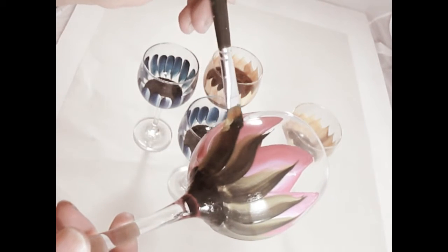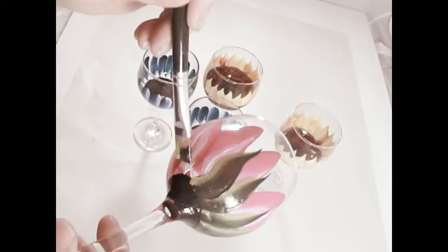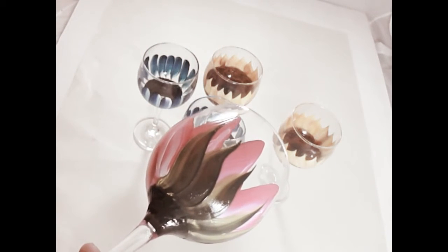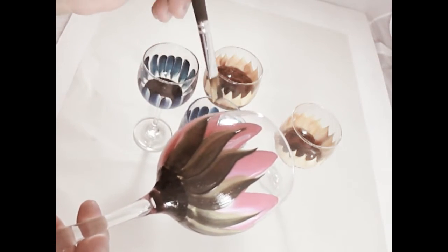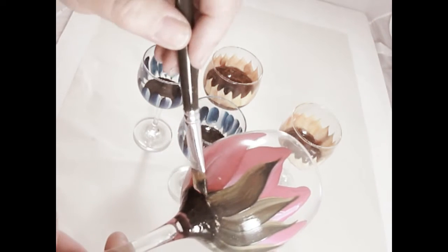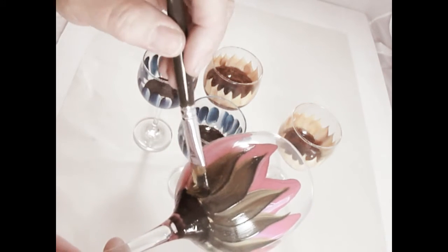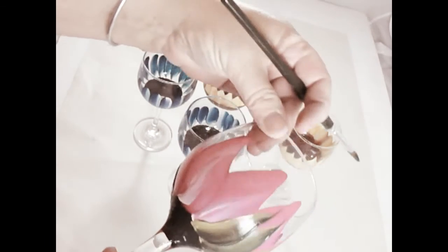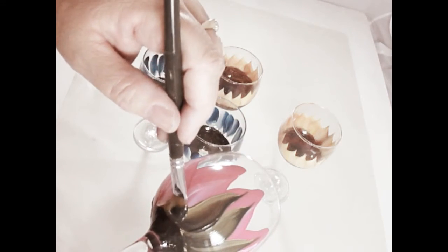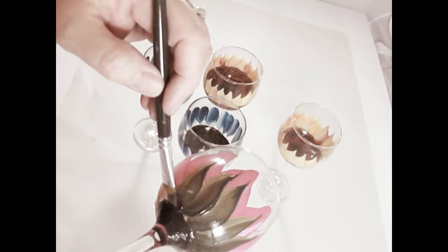Just some basic stuff when you're painting glass: make sure you clean your glass before you paint on it. You can hand wash it or just use denatured rubbing alcohol, and clean the outside — mainly get dirt and oil off your glassware before you start painting. That will allow the paint to adhere better. A lot of people ask if this is permanent — you've got to keep in mind this is hand-painted glassware and it really should be treated as such, more along the lines of how you would treat fine china.